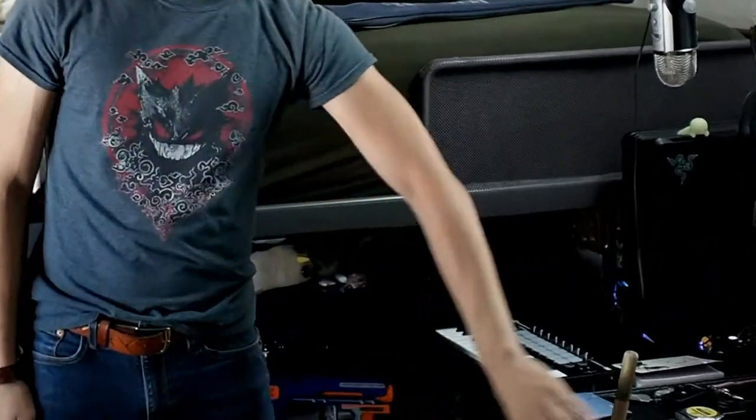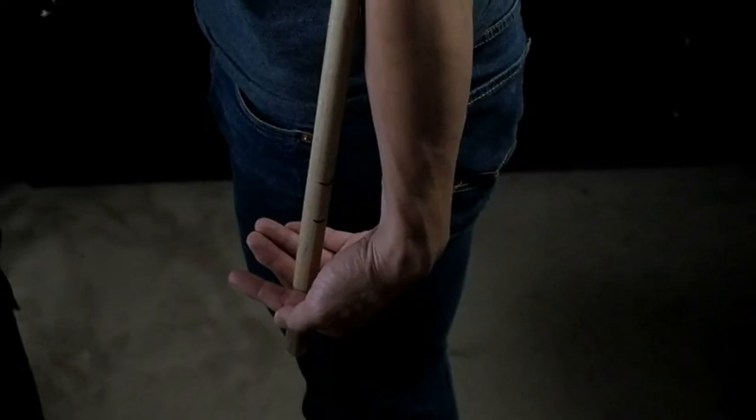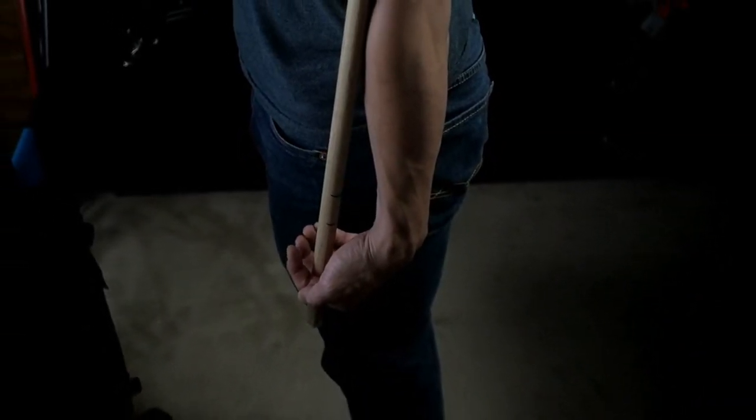Now we're going to talk about broadsword size and which one is the right one for you. For those of you who do not have a broadsword yet, don't worry — we have the most advanced technology out there to help you determine which one's right for you: this stick, this tape measure, and a Sharpie.